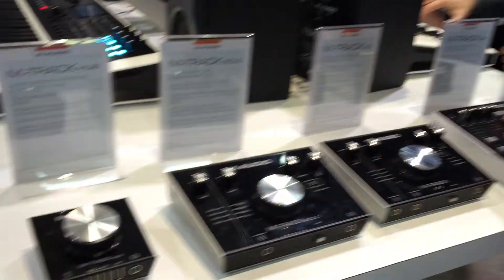Hi guys, this is Alex again with M-Audio here at NAMM 2016. We have a new family of products for M-Audio called Amtrak.